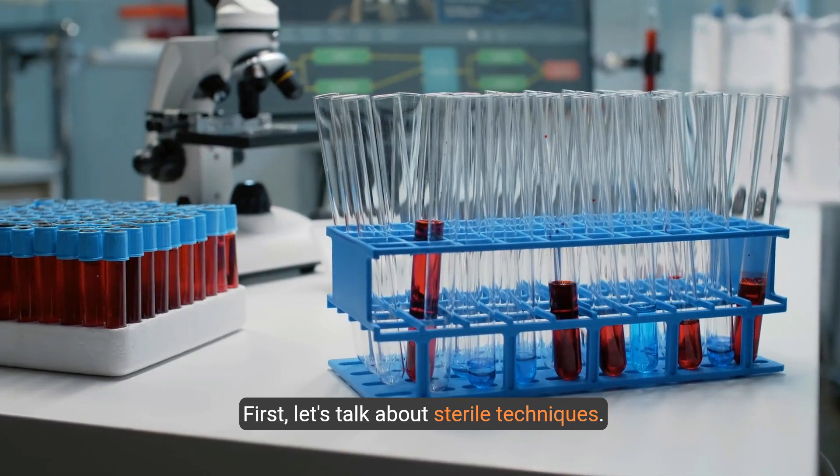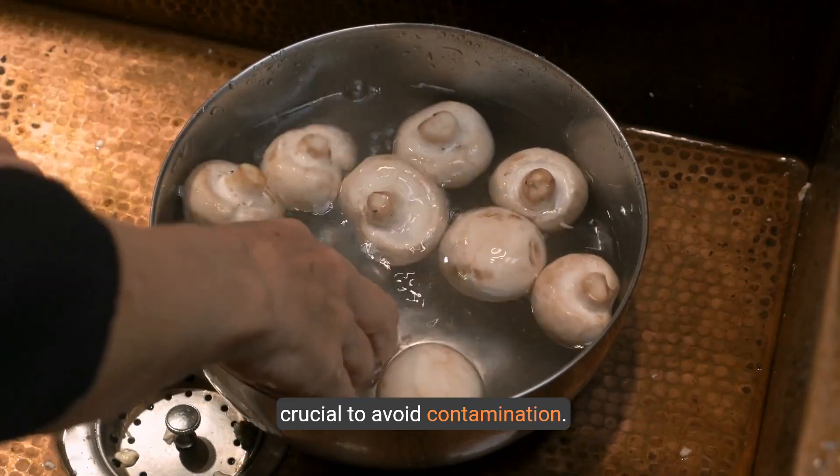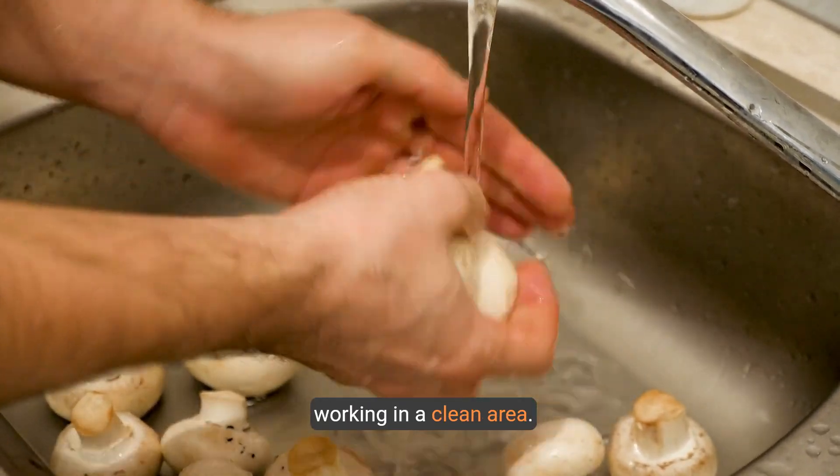First, let's talk about sterile techniques. Keeping your cultivation environment clean is crucial to avoid contamination. This includes sterilizing tools, substrates, and working in a clean area.